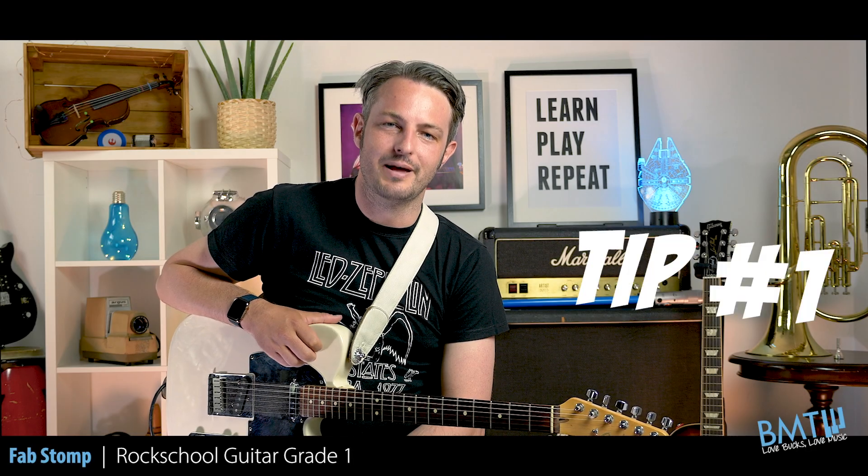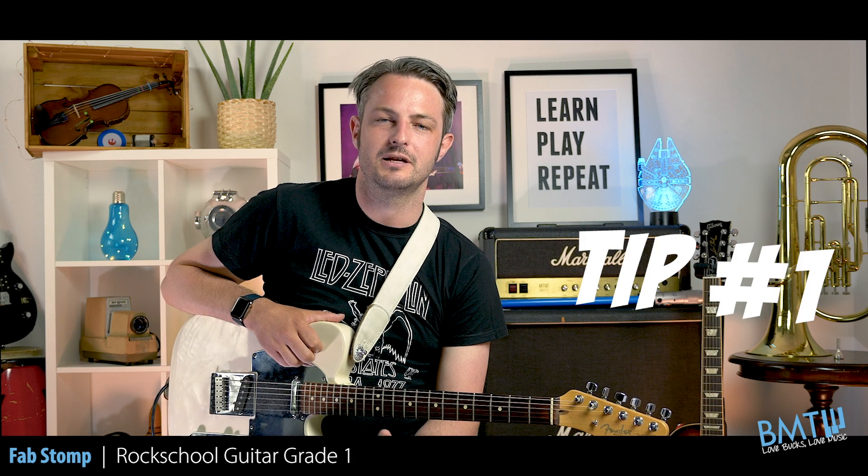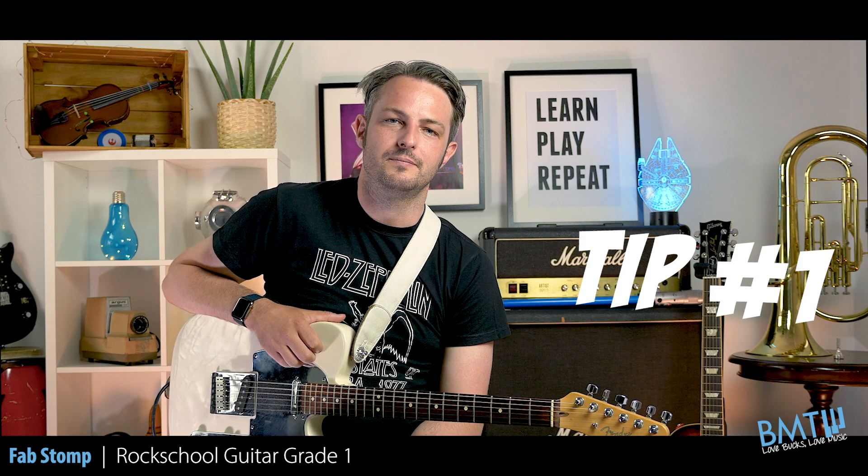Here are my three tips for Rock School Grade 1's Fab Stomp. Tip number one: make sure that you're counting through this piece because there are a lot of offbeat notes. It's very important to play them at the right moment.